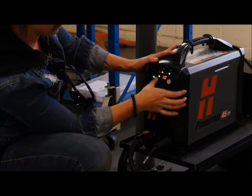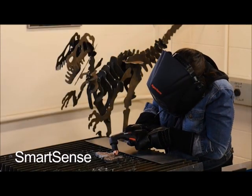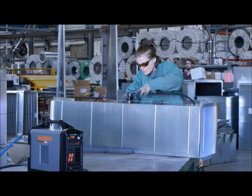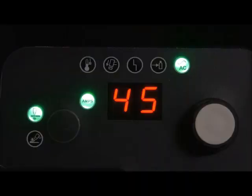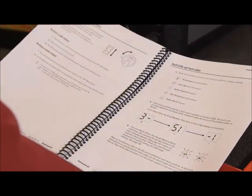Our Hypertherm Powermax 45 XP has SmartSense technology, so it will automatically adjust the air pressure, factoring in the torch lead length and the operating mode, ensuring the system is always set up correctly. In the event there's an error with the system, the display may show a fault code and one or multiple LEDs will illuminate. If this happens, refer to the troubleshooting section in the operator manual for more information.